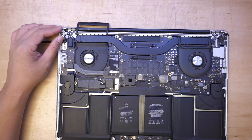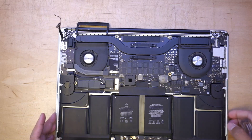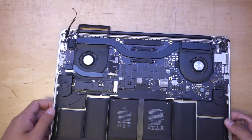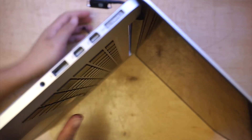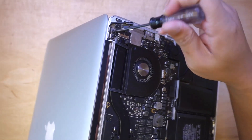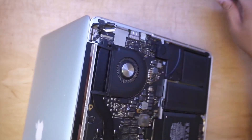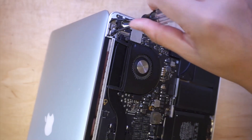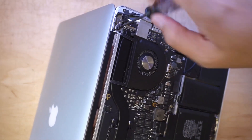Once you have that removed, you need a Torque screwdriver — this is a Torque T8. At this point, I'm going to tilt the screen to about 90 degrees, and you want to hold it while you remove the screws. There are three screws on both sides that hold the hinges.